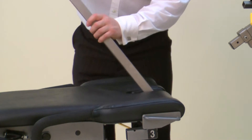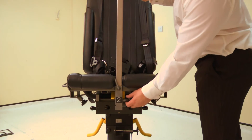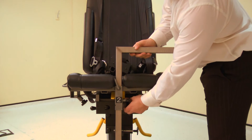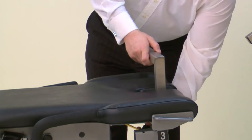Next, insert the thigh forearm stabilizer into tube number 2 on the chair. Note the stabilizer must be facing the leg to be tested. Top tip: set the stabilizer low, not high, as it is easier to adjust upwards.